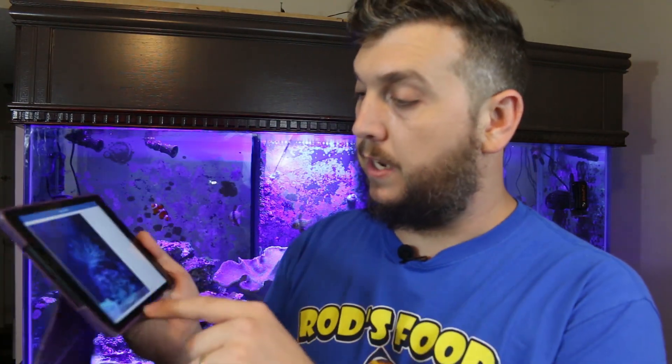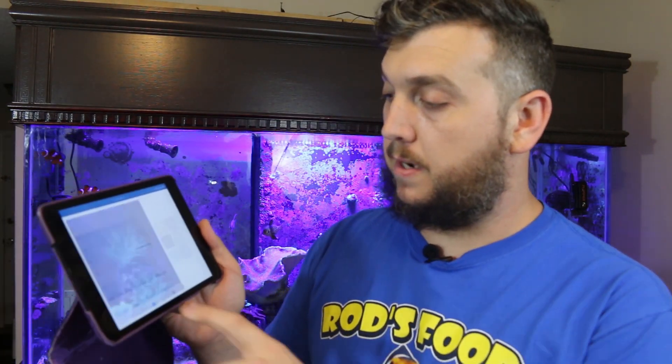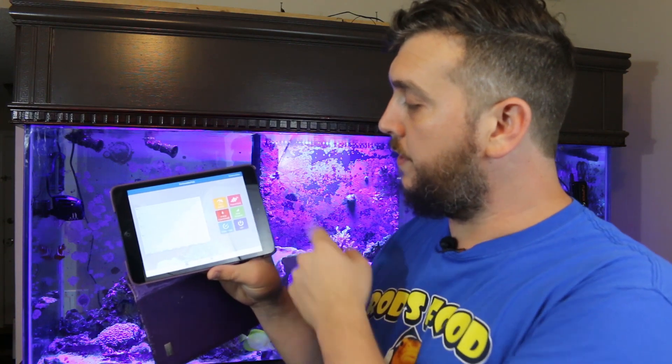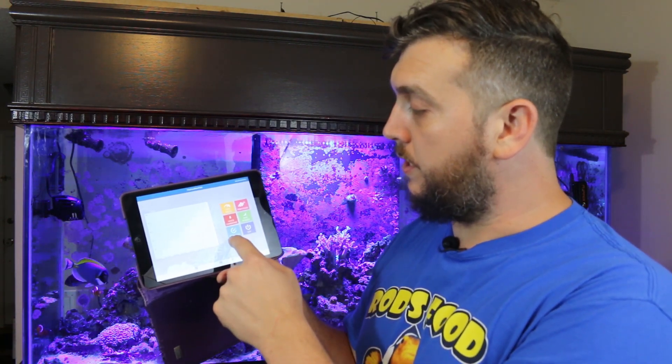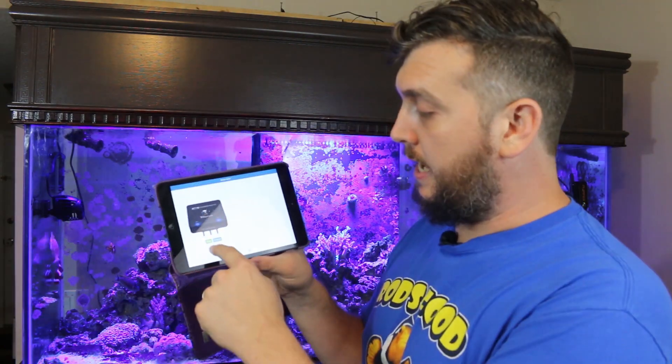It shows the picture you've taken and when you click into that you have your aquarium. You'll see the fish food icon, max power off, what it's doing in real time, test mode, and a voice command option. Then it's going to ask you to set up your Waver because you still have to tell it which channel is which.